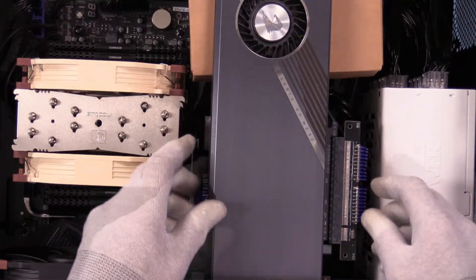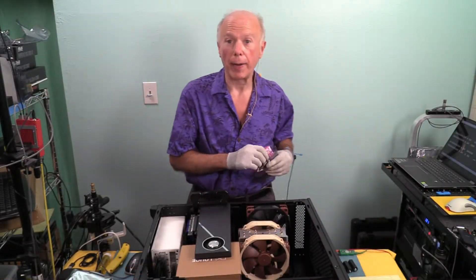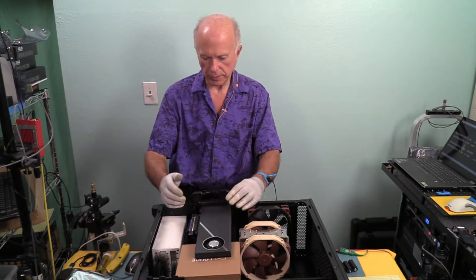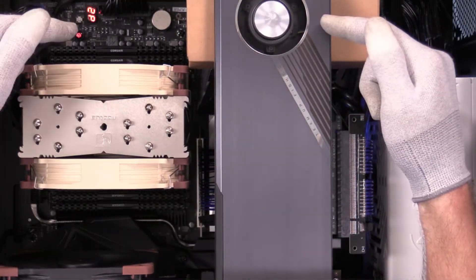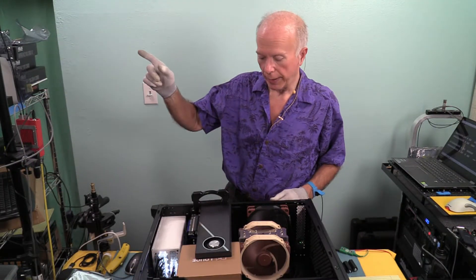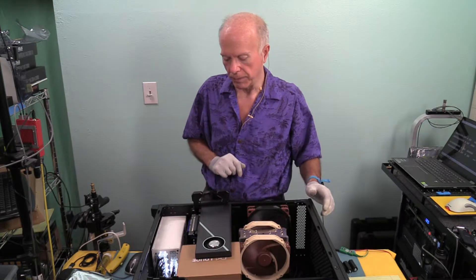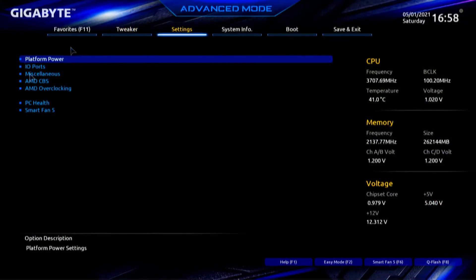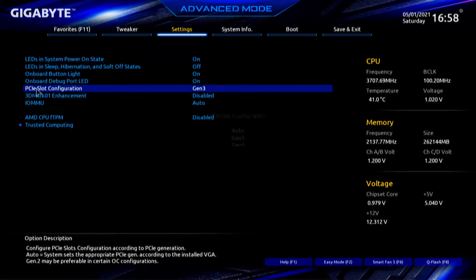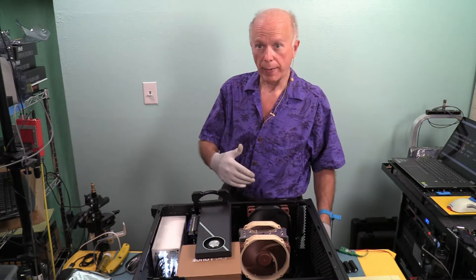That looks pretty good. We can see the fan and LEDs. Plugging in and powering up. Fan on, LED readout visible. Next step: post into BIOS, change to PCI Express 4 first, run the test, then run on PCI Express 3. Posting — back into BIOS. Settings > Miscellaneous > PCI Express slot configuration — changing back to Auto. Press F10, save, exit.